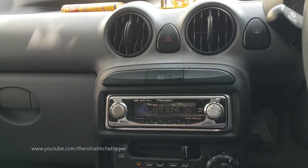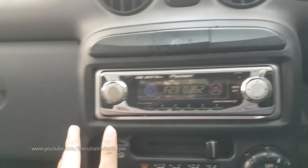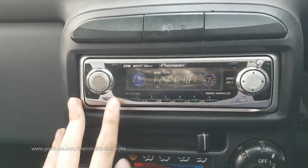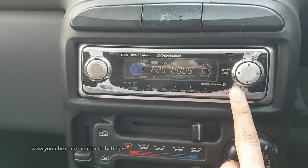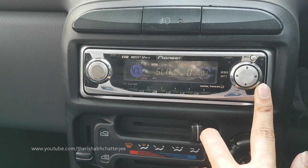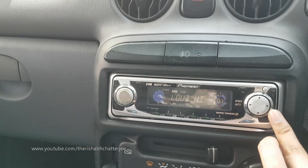Something I missed telling in the review video about this system was some of the good things. The equalizers — you can see this button here — these are the different equalizers and I'm very happy with the way it sounds. I normally use custom, and even in custom the settings are so good. You can see there are so many settings; I can easily change the tuning so if I want more bass I can do that, or more treble I can do that.